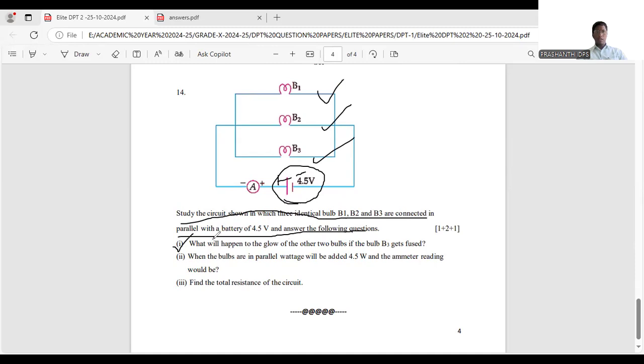First sub-question: what will happen to the glow of the other two bulbs if bulb B3 gets fused? If B3 fails, nothing happens to the other two — they continue to glow with the same brightness and work as usual, because they are connected in parallel. In a series connection, if one bulb fails the others won't work.